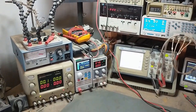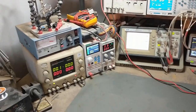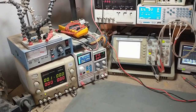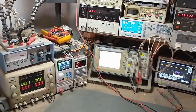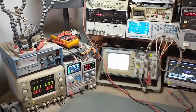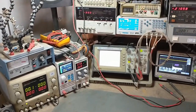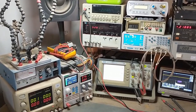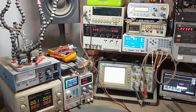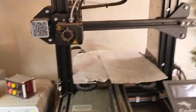I do a bunch of stuff with Arduinos where I program them to do different things, and I've done a lot of that at this lab bench. The primary one you've probably seen before is that dump load project for the wind turbine. So anyway, let's just take a look at what I've got.